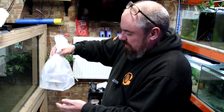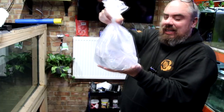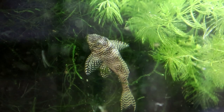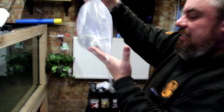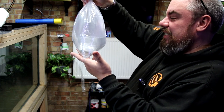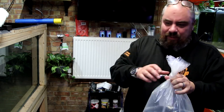Now one of the ones I was actually quite happy about - a Queen Arabesque pleco, an L260. The reserve was £10 but I think I paid £12 for that one. It's maybe two, two and a half inches - still obviously quite juvenile but you can see the patterns and the markings. That was one of the ones that was on my list that I was looking to get.